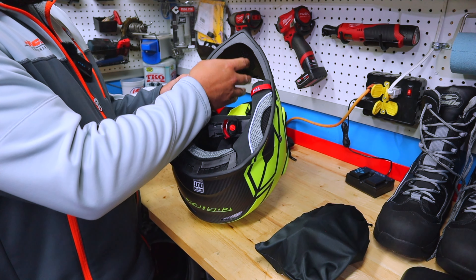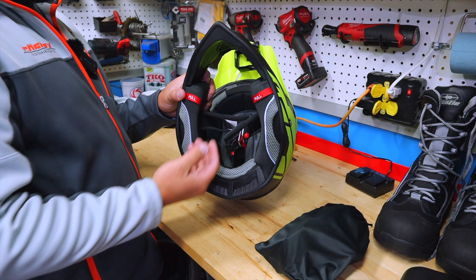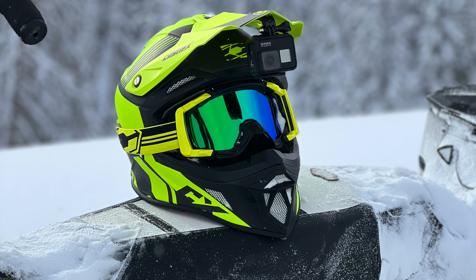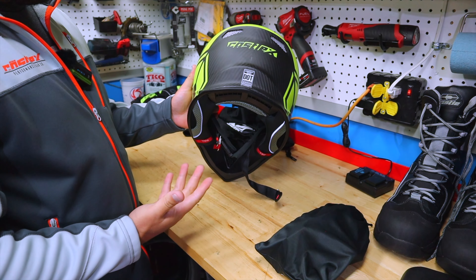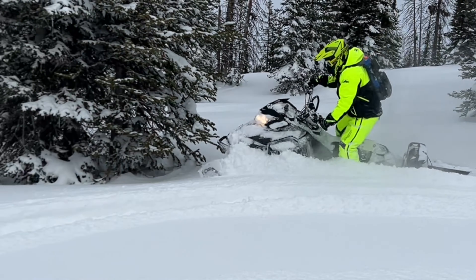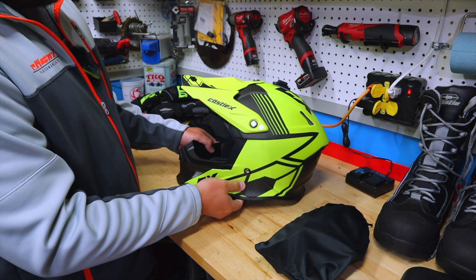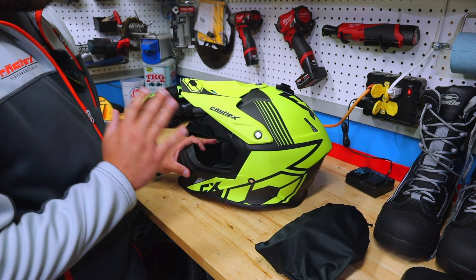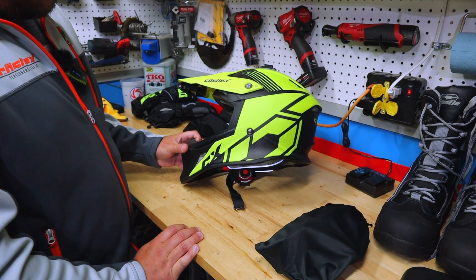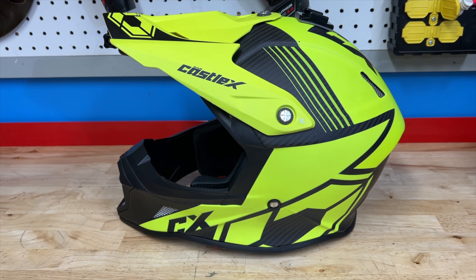As far as the mouth area, they do have a breath box option, which allows your breath to funnel down instead of up into your goggles. I haven't tried it yet but I'll give you more of a review on that next season. It is DOT and ECE approved, so for those of you that ride trails and cross roads, it is a DOT approved helmet. There's more venting up top — it's just a great helmet. If you're looking for a carbon helmet, this is very affordable. Most carbon helmets run about $500; this one is around $330, and a lot of times at Castle sales you can get it on sale. The CX100 Carbon Wrap Helmet — super lightweight, super durable, and by far my favorite helmet.